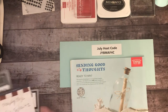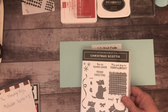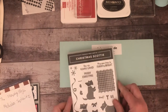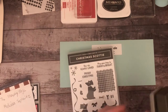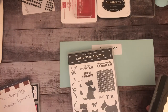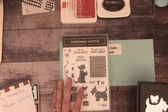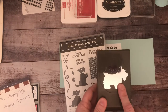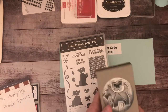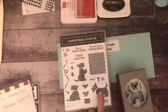Today I'm featuring a different stamp set. We've been focusing a lot on the Lights Aglow set for three days, so now I'm going to do the Christmas Scotties. I think this set is adorable, and it's great because you don't just have to use it for Christmas cards. It's a punch bundle — there's a bow and a dog that punches out.